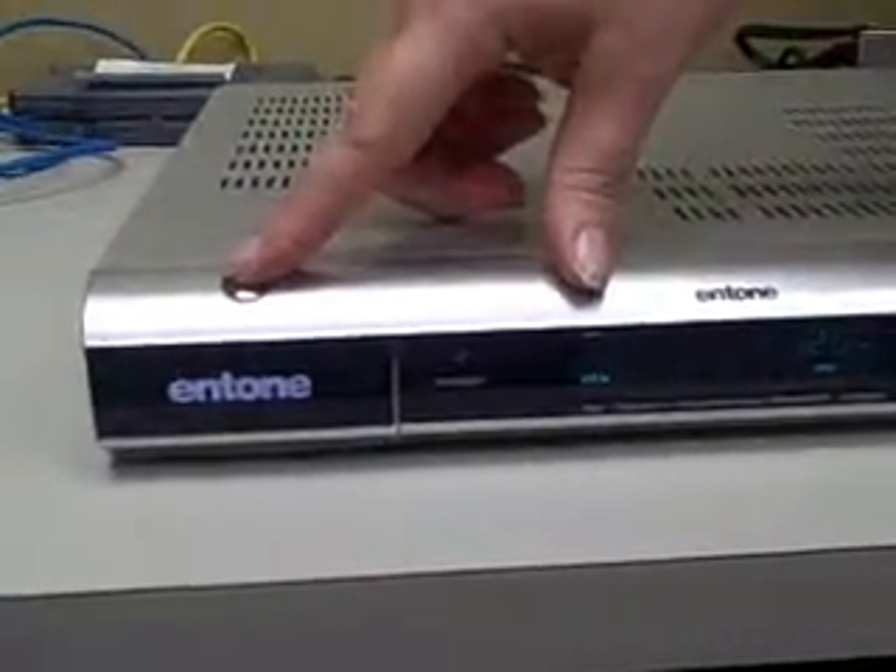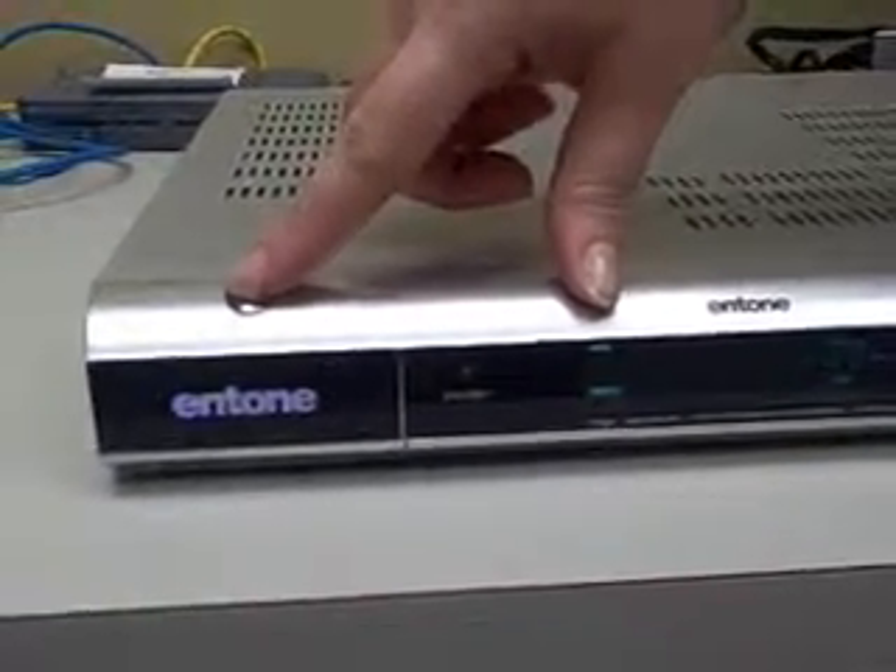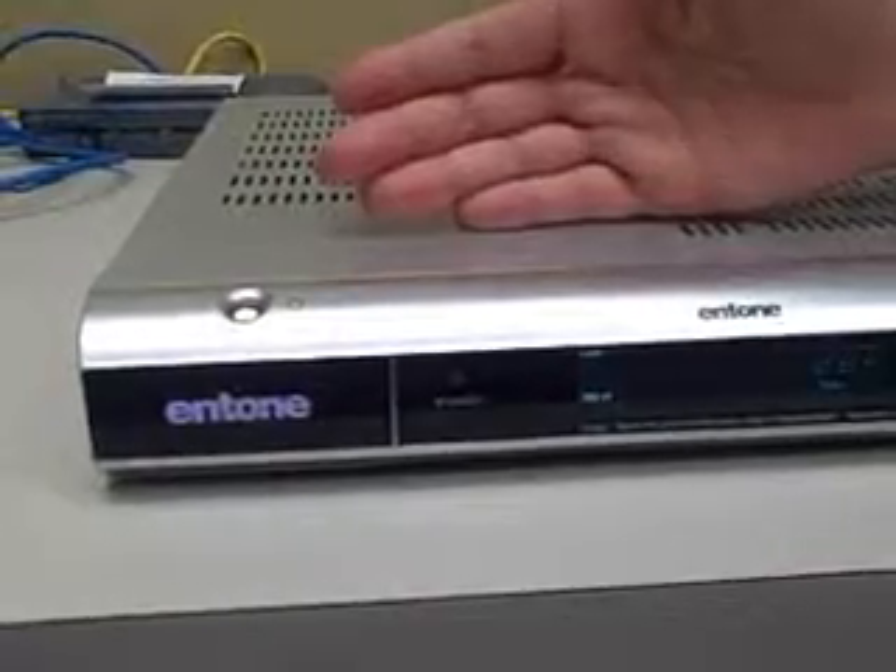You'll simply press this button, hold it for six seconds, and when you let go, it will reset your intone box.